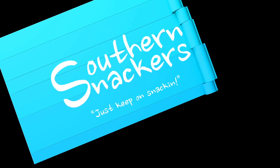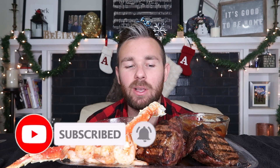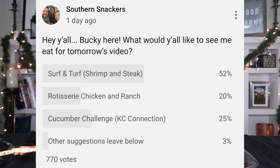Hey y'all, it's Bucky and welcome back to our channel! Today I am so excited — I think I say that every time, but today I really am because I don't think I've had steak on this channel yet. Y'all, look at it, it looks so good! I got the thick cut sirloin, and I just started grilling today. I put on our community tab on YouTube what y'all would like for me to eat. I did like a surf and turf — steak and shrimp — and that one got over 51 votes. There was the Casey connection cucumber challenge that came in next, and rotisserie chicken, but y'all voted for surf and turf, so that is what we are doing today.